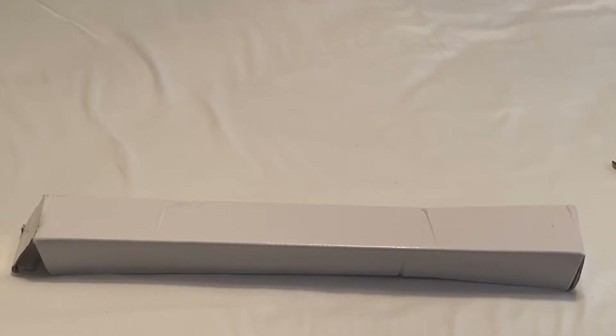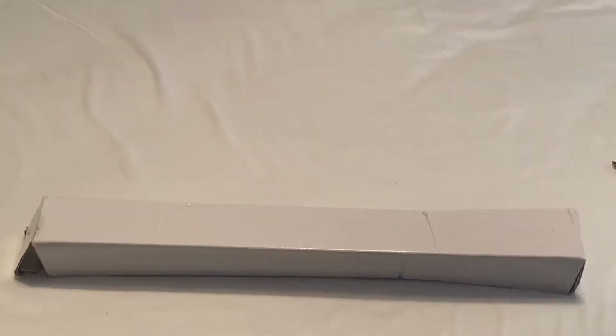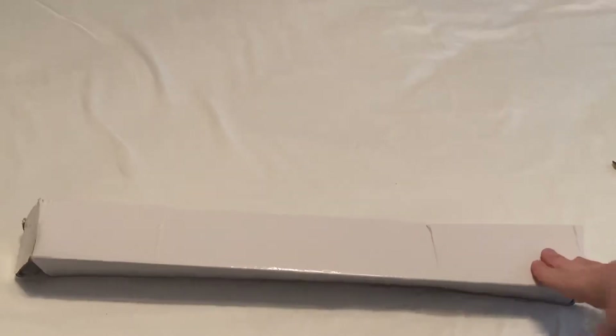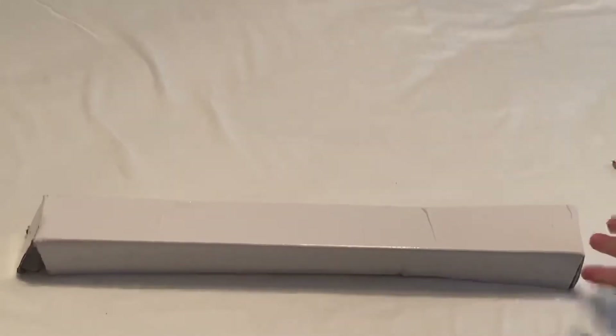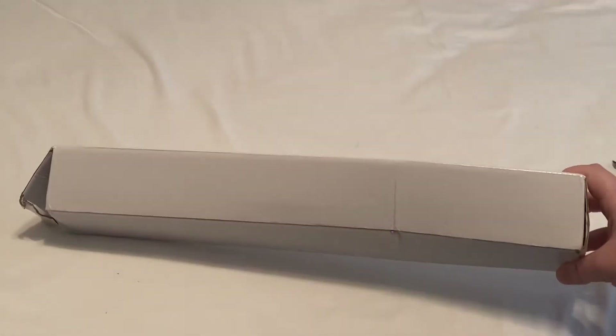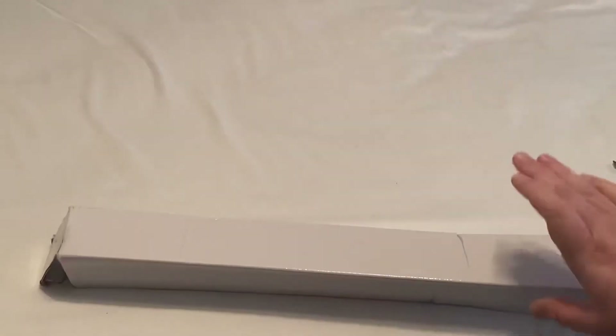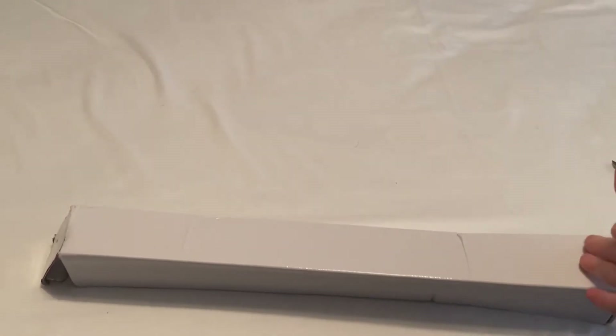I've never ordered from them before. The first thing I noticed was there was like this black plastic wrap around this box. I took it off so my address obviously wasn't shown, but the box has no labeling at all. So if I didn't know where this package came from, I would have no idea.